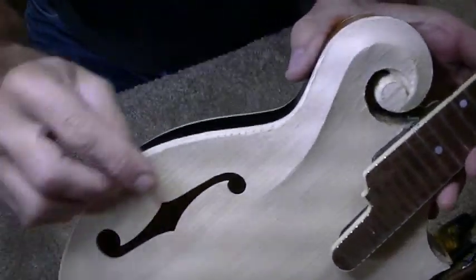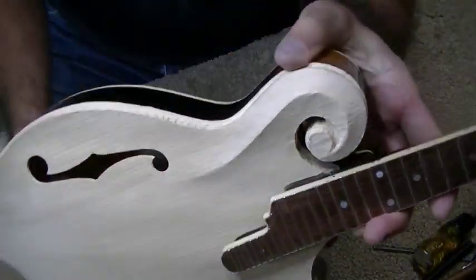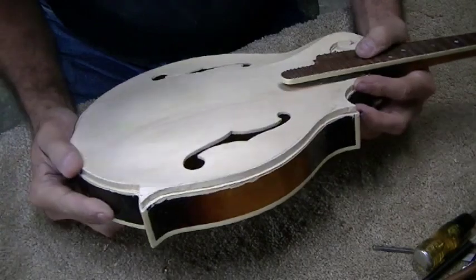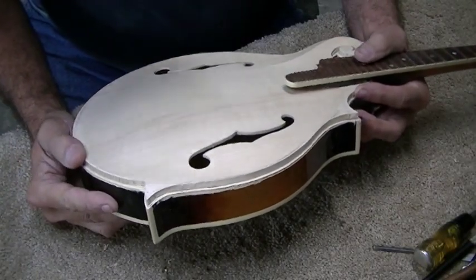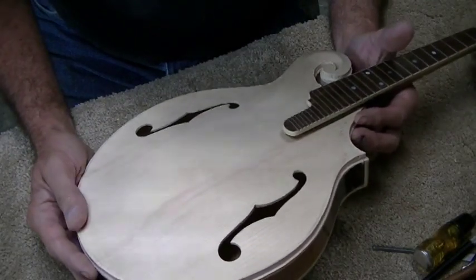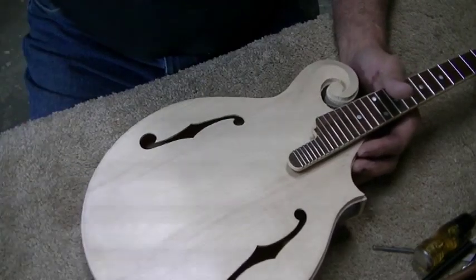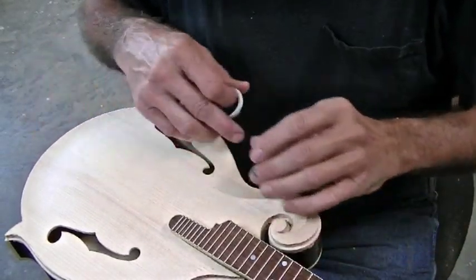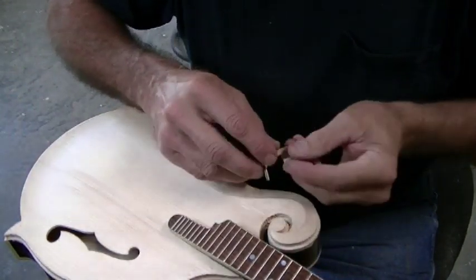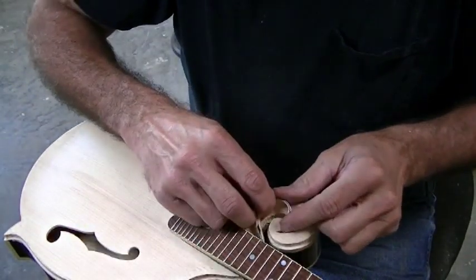I've done my best on this thing — I've got it routed out and cleaned up and it looks pretty good. I may have to adjust it a little more when I actually start putting the binding on, but it looks like it'll work. I've spent more time cleaning up the edge off camera and getting the slots right. I've got the slots cut all the way back under the neck so I can slide the plastic in under the neck.